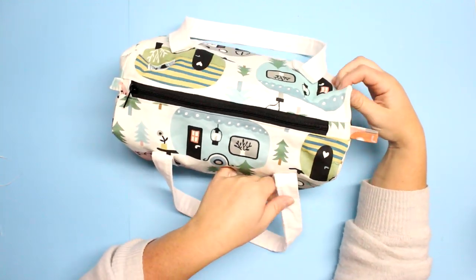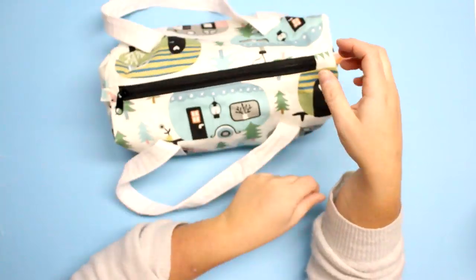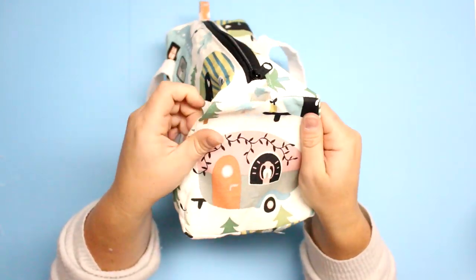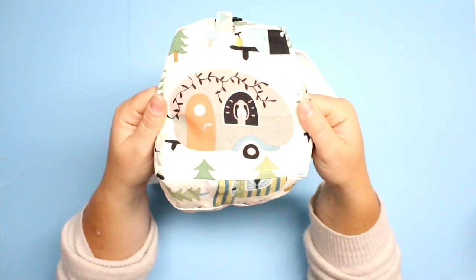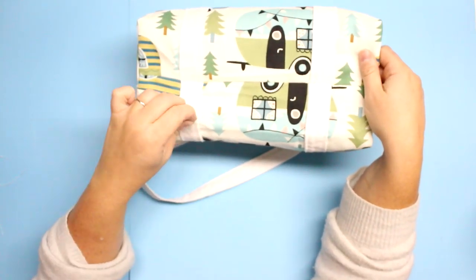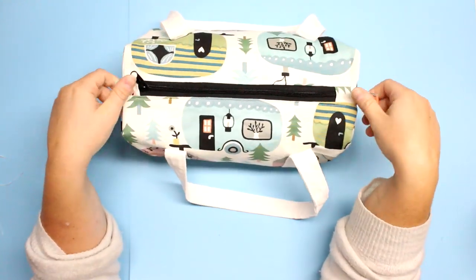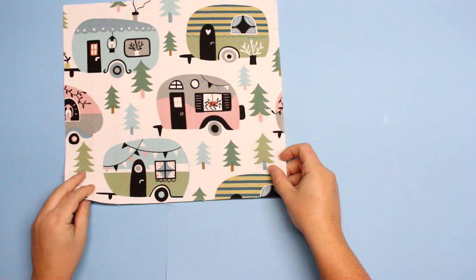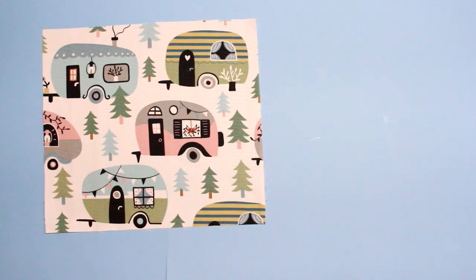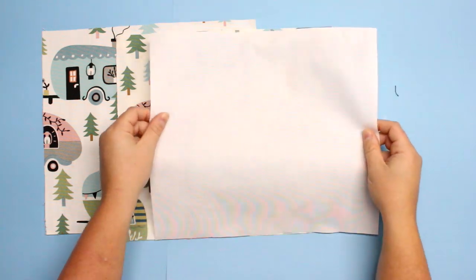Before we get started, this bag measures 12 inches by 6 inches tall by 6 inches wide. I'll be using a canvas material for the outer and lining to give the bag some rigidity. If you're choosing to use a cotton for a less rigid fabric, I would consider using a medium to heavyweight interfacing. I am also using a size 5 zipper.